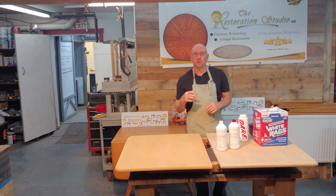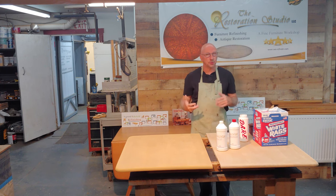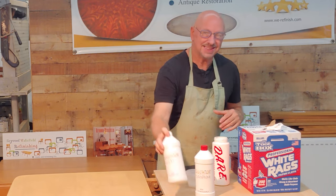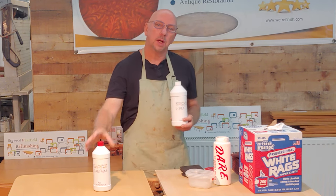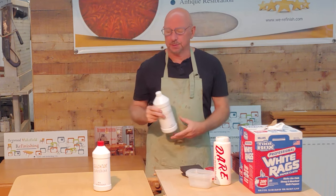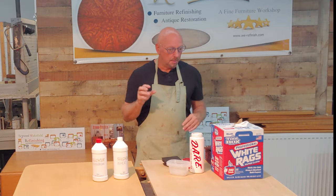You're going to refinish your Heywood Wakefield furniture. There are certain products that we're going to need in order to accomplish this job. First thing would be the stain — you want either wheat or champagne, whichever Heywood Wakefield finish it is that you are reproducing.